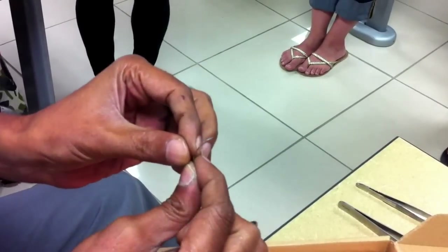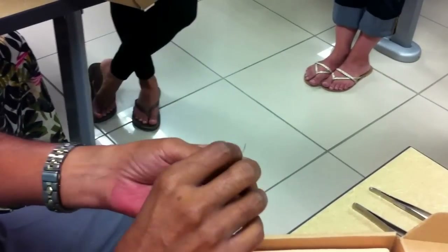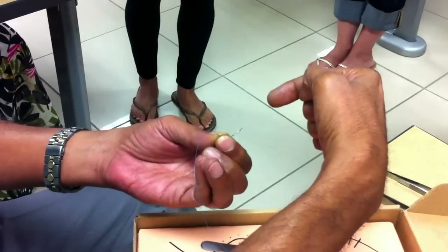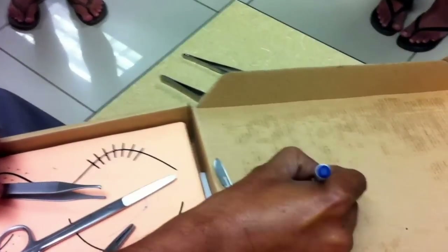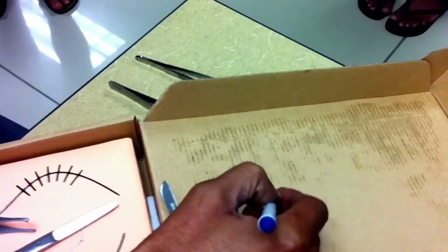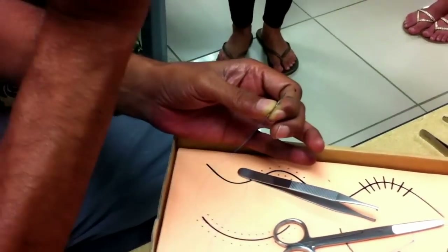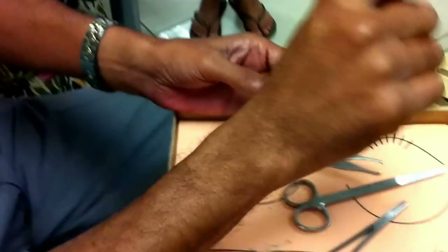There are two types of curved needles — a cutting needle and a round-bodied needle. The difference is determined by the cross-sectional appearance. If you were to cut the needle across and look at the cut end, a cutting needle looks like a triangle, with the apex of the triangle towards the concavity and the base towards the convexity. That is a cutting needle. It is meant for tough structures like the skin, cutting through it very smoothly. From experience, for tough structures you do need a cutting needle.